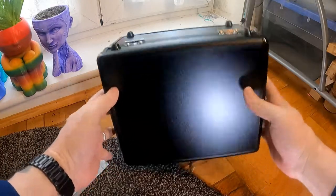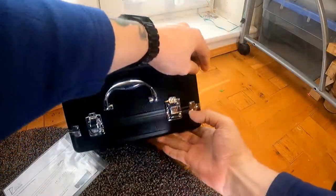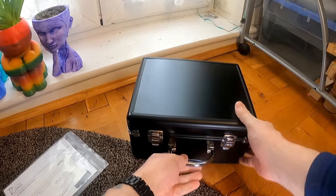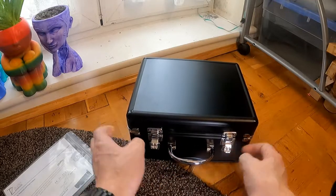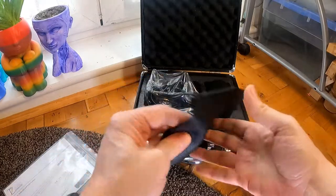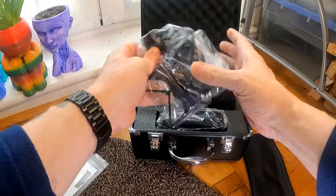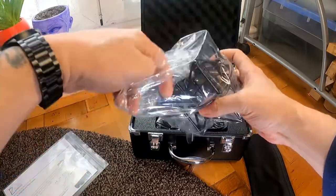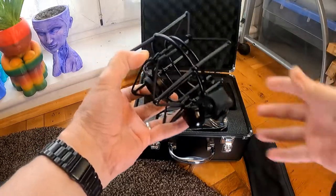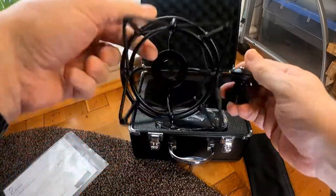It has plastic feet on the bottom to stand up, and plastic on there so it'll lay flat. There's a zip bag inside. We've got the shockwave stand — I'll just set that up on there.